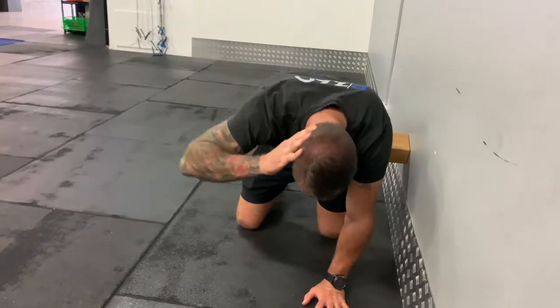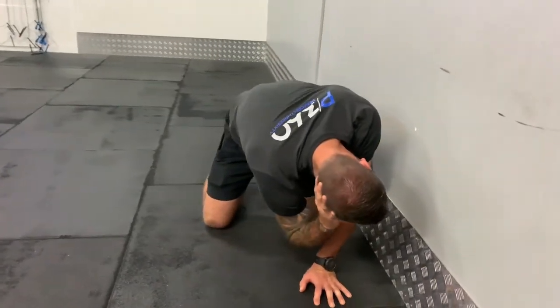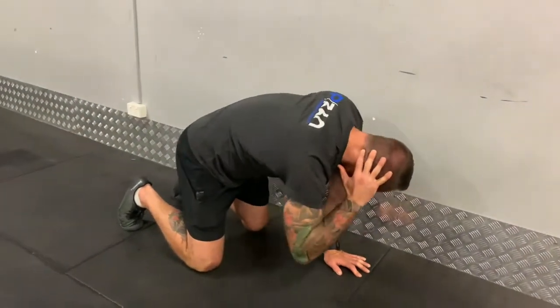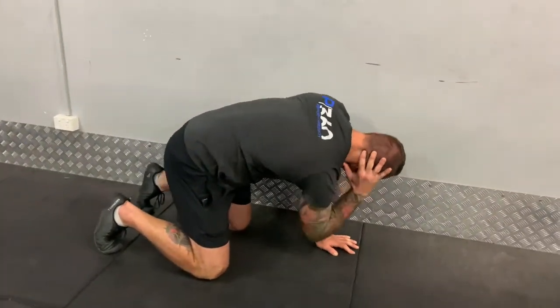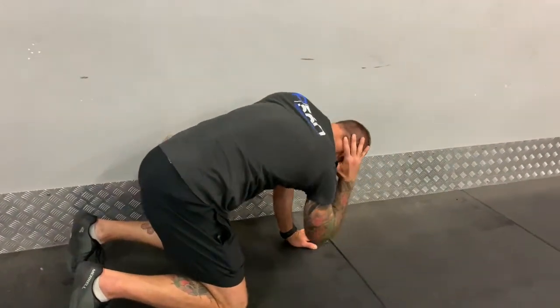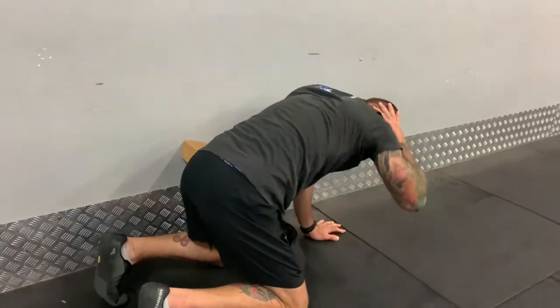From there, place the outside hand just above the ear on the head, then start to take the elbow towards the grounded wrist and then open the elbow towards the wall. As movement increases, gradually increase the range of movement throughout the exercise.